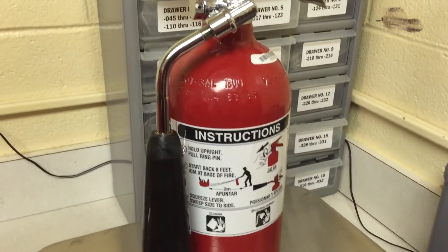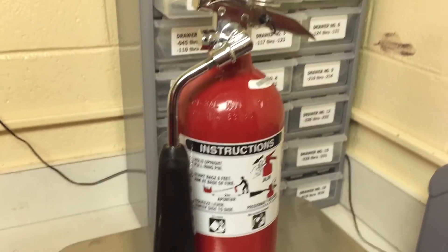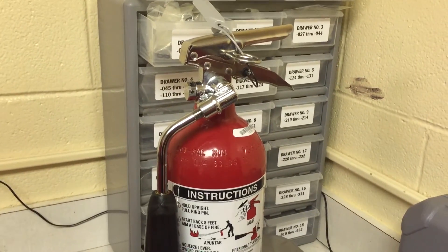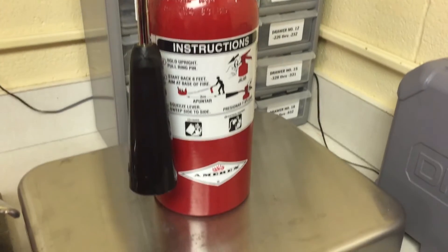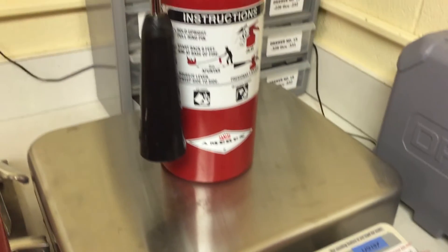A slight correction — I was thinking this unit weighed 7.5 pounds, but it's actually 7.20 pounds. Close enough, but that's what we used. That's what the bracket was made for, so it could have gone a little bit heavier. I just wanted to see if it could actually withstand this initial weight.